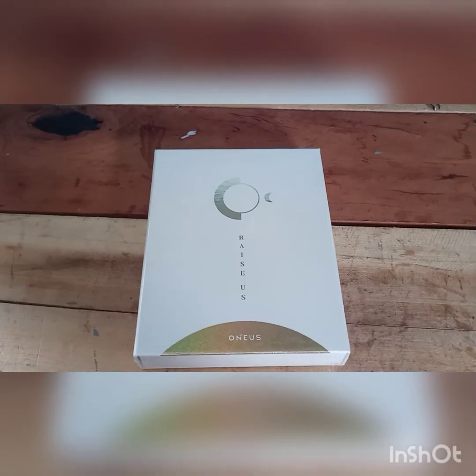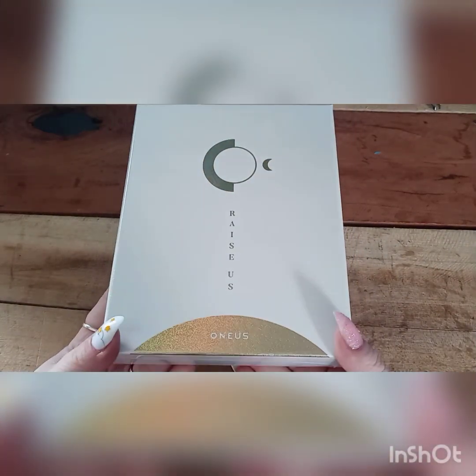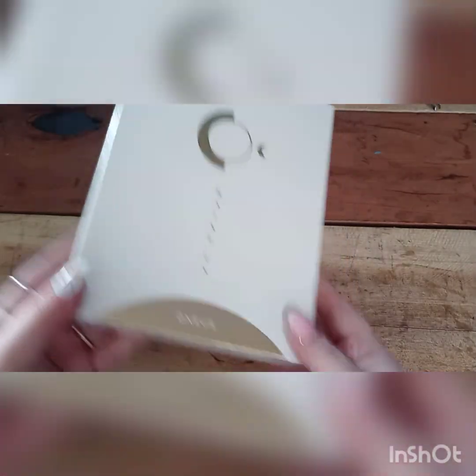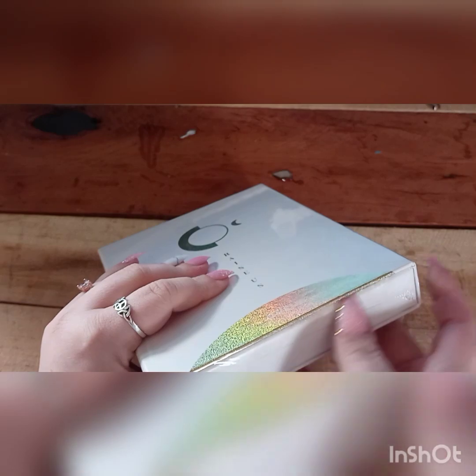Hey guys, welcome back to part two of the Raise Us album unboxings. Can we just take a minute to appreciate how pretty the front of these albums are? I love all of the gold shimmery detail on these. Okay, so let's go ahead and get into this. Hopefully I can open it with just my nails — I can, because I don't know where my exacto knife is.